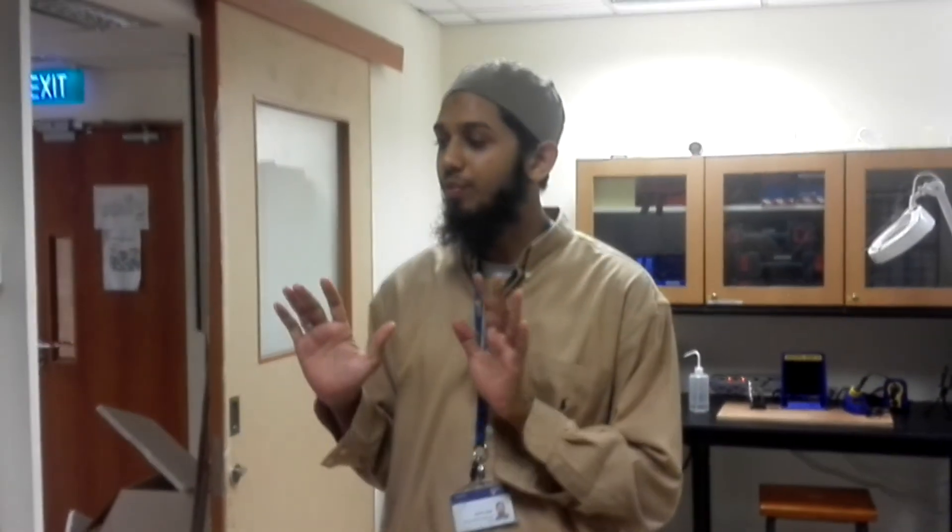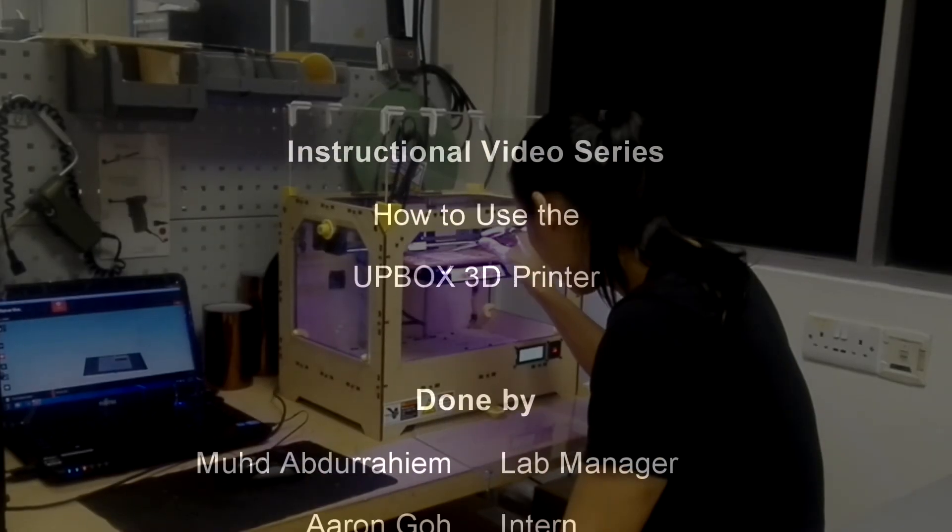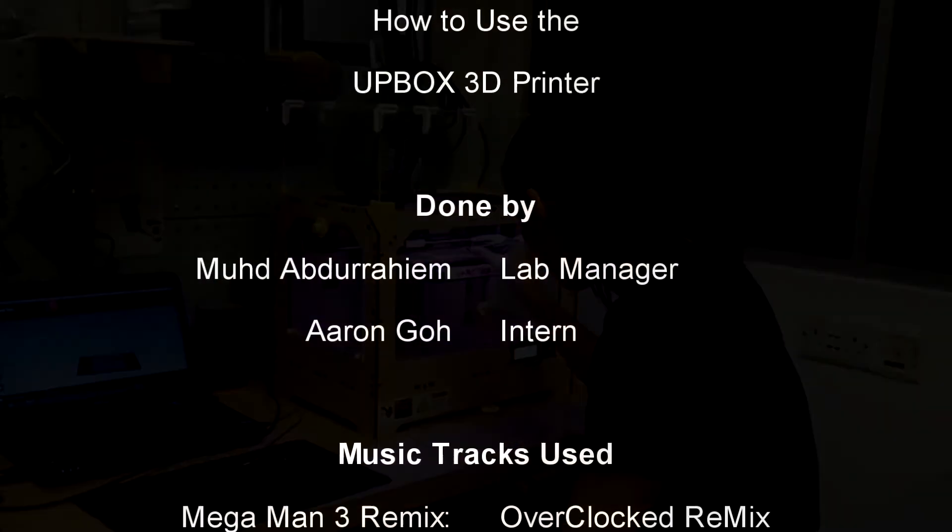That's our overview for the Artbox printer. I hope that you all have learned a lot on how to use the Artbox printer. Feel free to approach me if you have any problems. Thank you very much for watching and have a lovely semester. We'll see you next time.